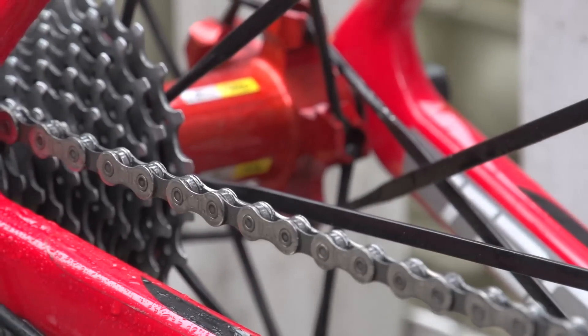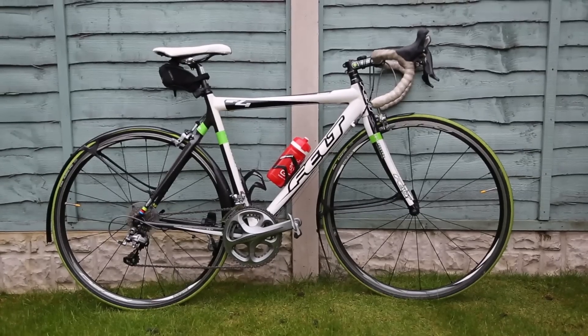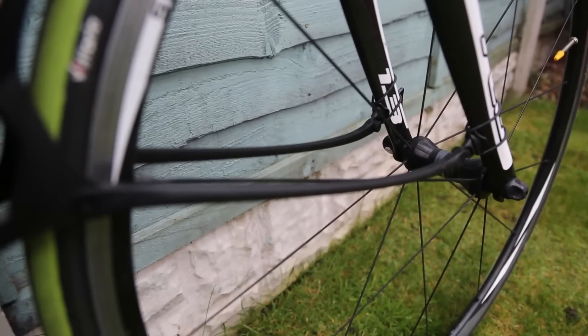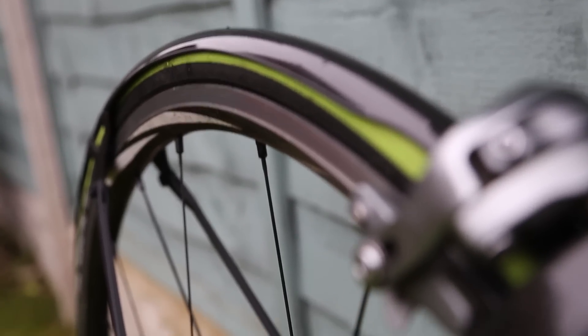If you're going to be riding in wet weather a lot, it's actually worth considering buying some mudguards. Our favourites are the Crud Road Racer Mark IIs. They can fit on just about any bike so you don't need a specific frame with extra bosses. They actually don't look that bad either, but most of all they give you the most amazing protection from wet weather. If you've never tried a set of mudguards before, I suggest you do.